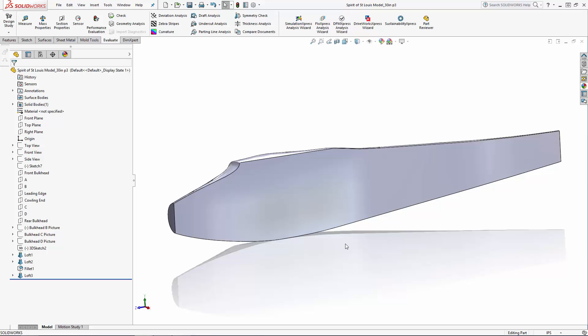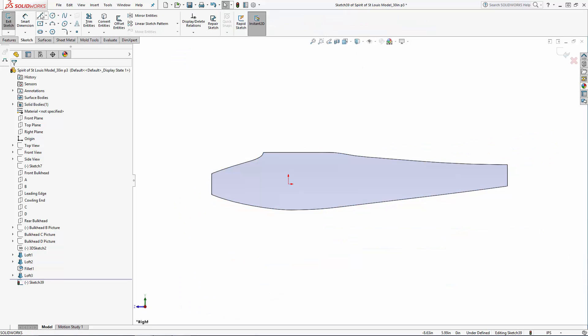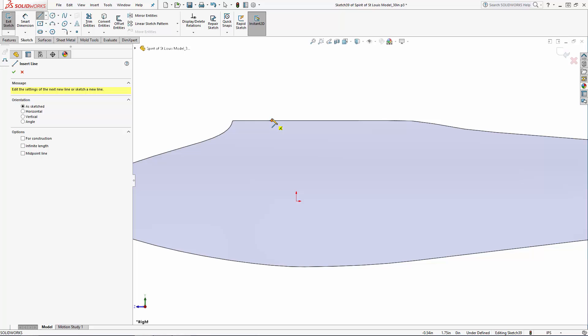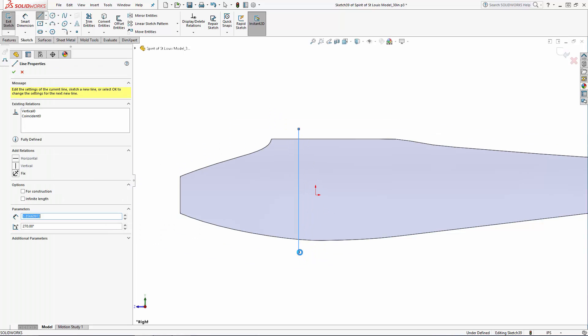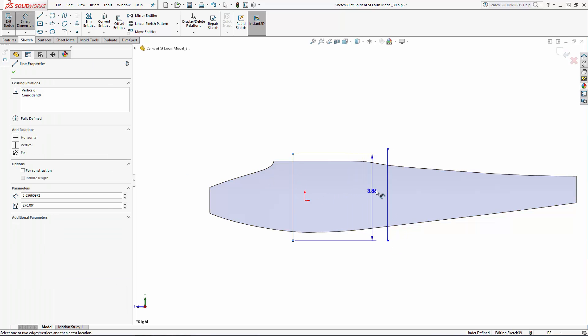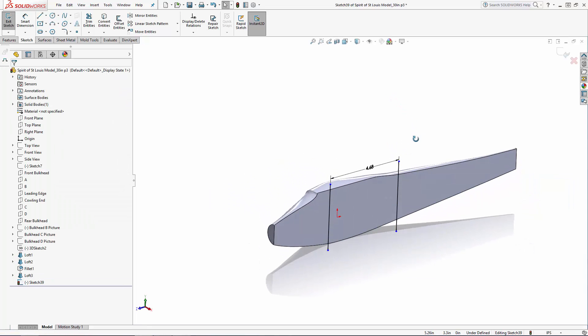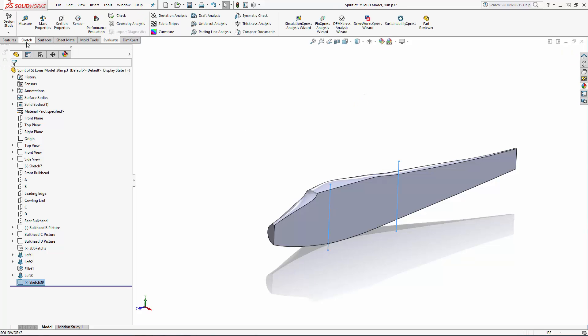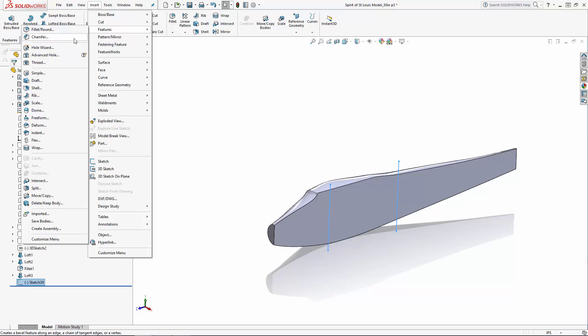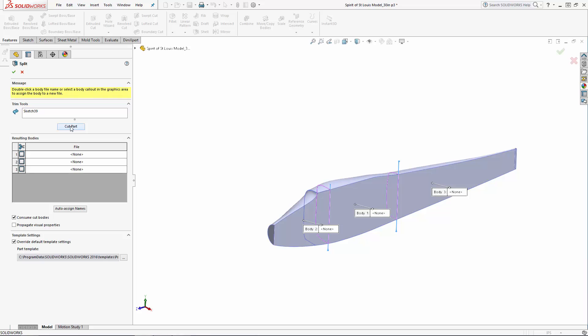Let's split this body into three parts. We can do this with a simple line sketch. Sketch on the side face of the fuselage and sketch two vertical lines — one snapped to where the cowling terminates and another dimensioned 4.875 inches from the first line. With the sketch highlighted, navigate to Insert, Features, Split and check the boxes next to the bodies you'd like to split. Make sure the Consume Cut Bodies option is not checked.